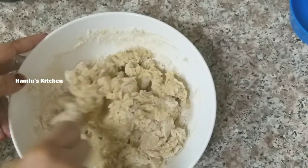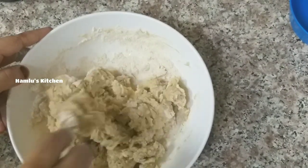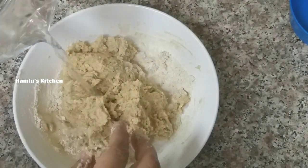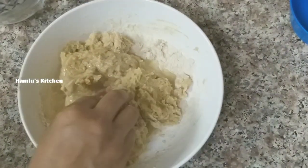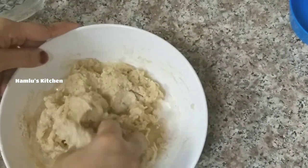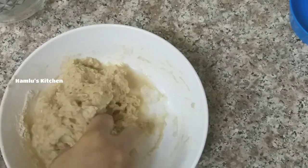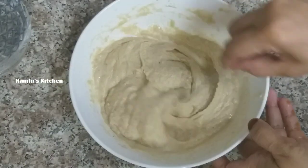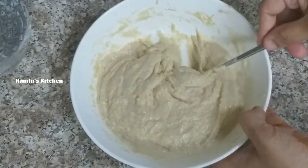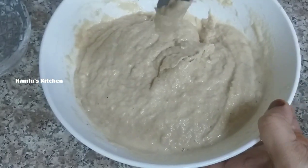Add 1–2 tbsp of salt and mix it up. Let it cool for about 5 minutes. It's not much longer than that.